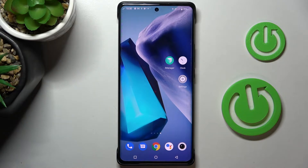Hi guys, in front of me is the Vivo X80 Pro and let me show you how to locate the IMEI and serial number assigned to this device.